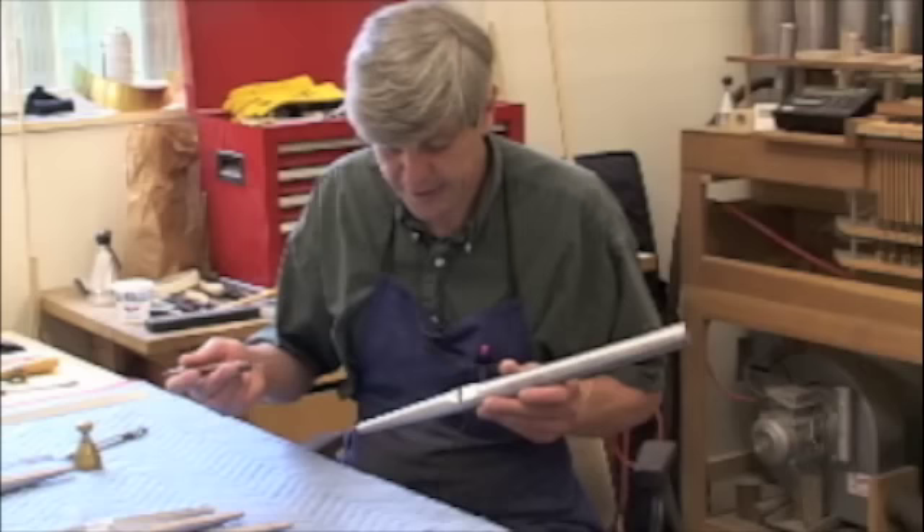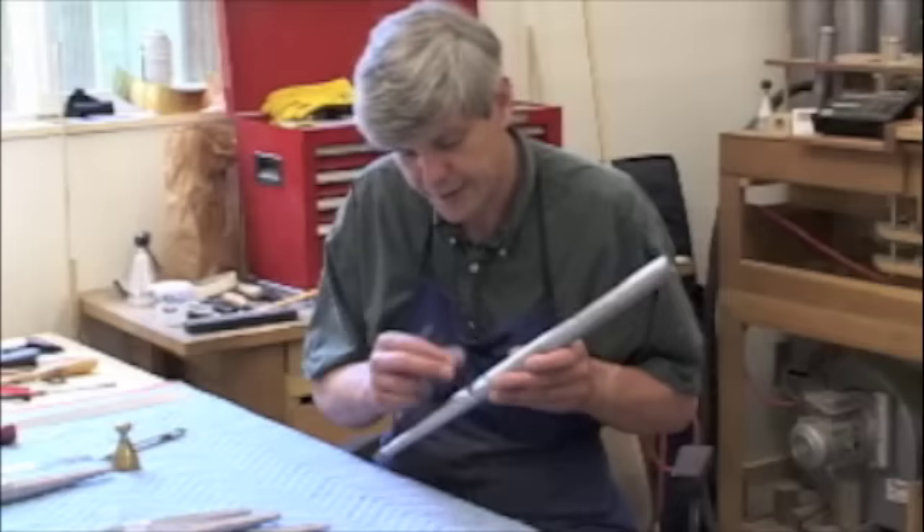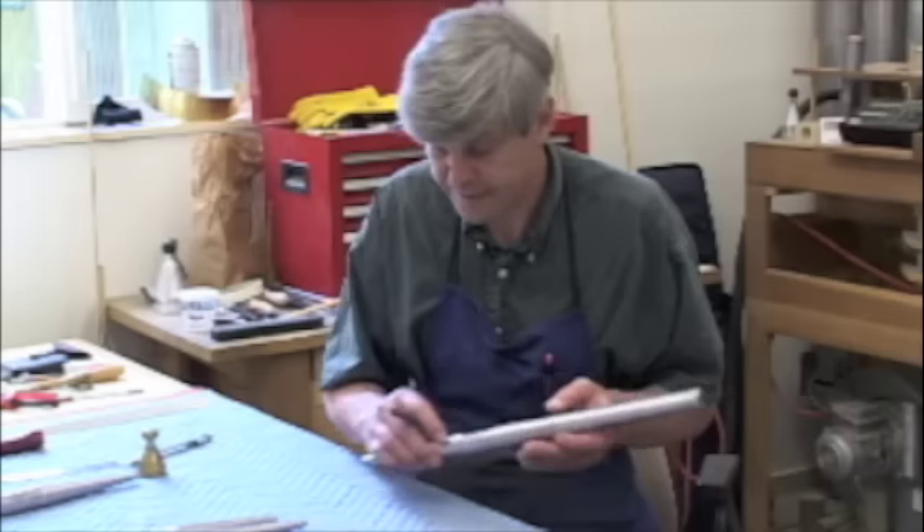Now it makes a sound, but it's a bit on the rough side. It needs to be smoothed out — there could be different reasons for that. Either the flue is too large, or the cut-up here is not high enough. It looks like it's not high enough right now, so I'm going to do some more cutting.